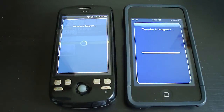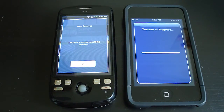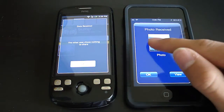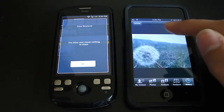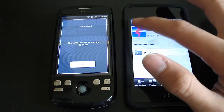You do need to be on WiFi, 3G, Edge, or some sort of connection. This does not work through Bluetooth. You can see I got the photo over here. Let's go ahead and view it. There, you can see now it's saved to your photo library.